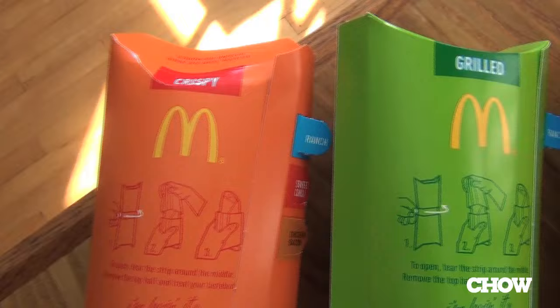Hi, I'm James Norton, Chow.com Supertaster, and today I'm here to talk about the McDonald's Chicken McWrap.